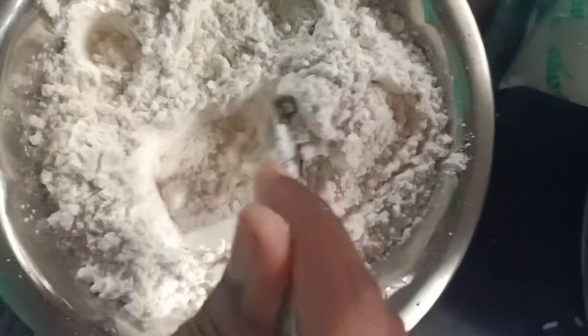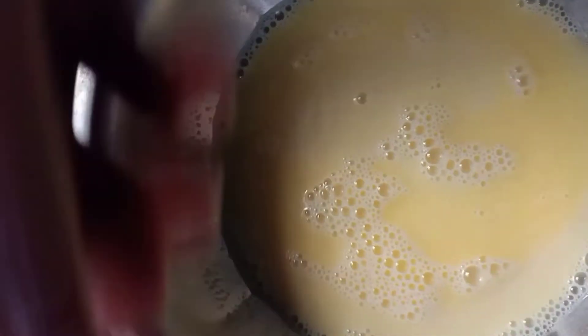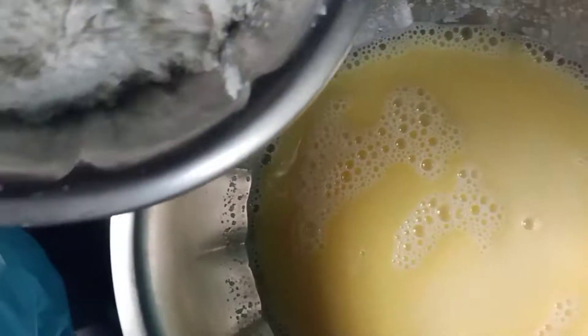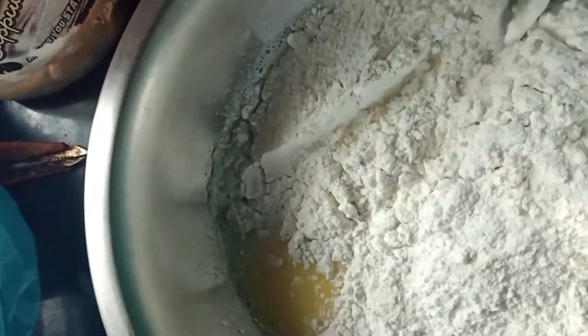We are ready for this mixture. We already have a mixture. Mix it down. Just cut and fold it — the pancakes will be fluffy. Cut and fold, and mix it in about 2 minutes.